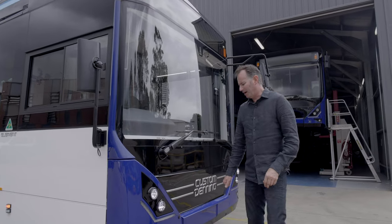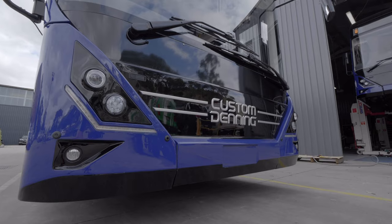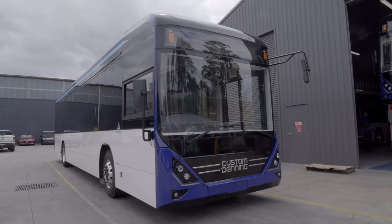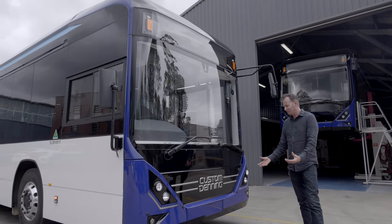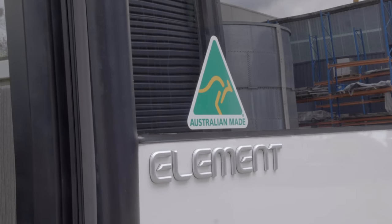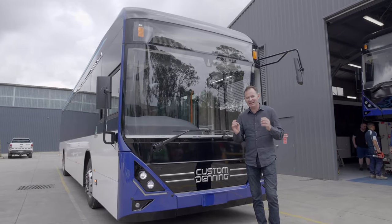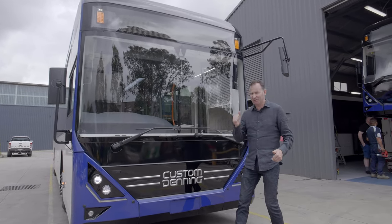The front of the bus is probably one of the outstanding features. It just looks totally different from anything I've seen. They've done a really nice job with the design. It looks European and Australian, but it's Australian built — it's an all-Australian bus. One thing I'm really itching to do now is get in here and take it for a drive. I think it's time — let's go.